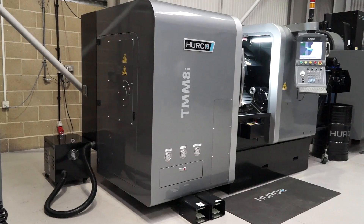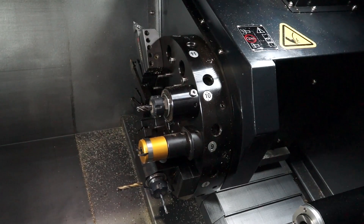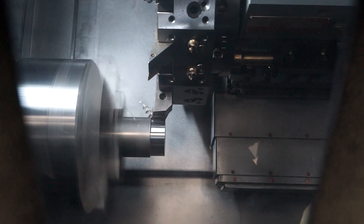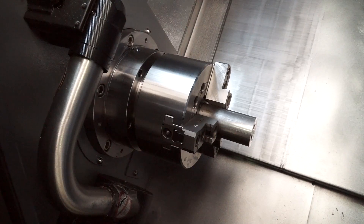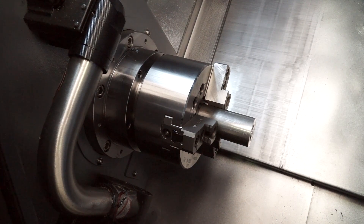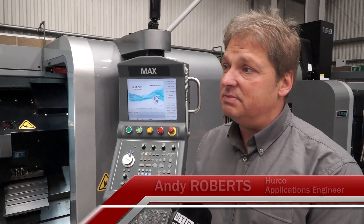It's our entry level driven tool lathe. It has an 8 inch chuck. It has 12 tool stations, all of which can hold driven tooling. The turning diameter is 256 millimetres, and you can get 588 millimetres between centres.